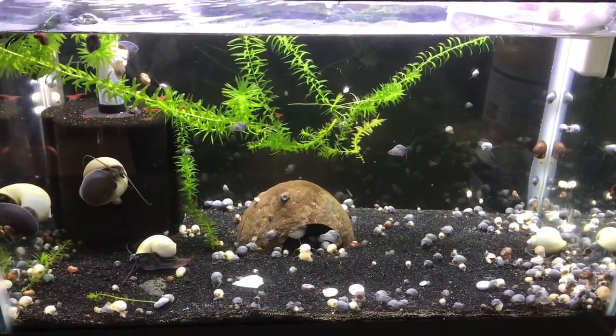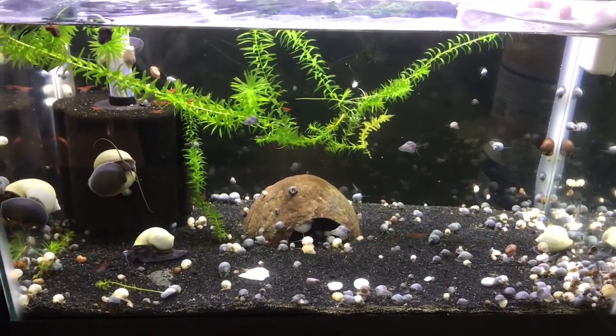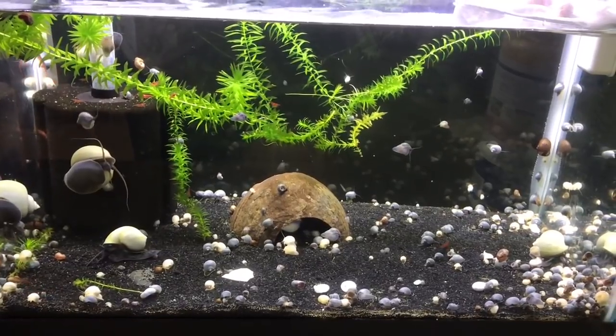Hey everyone, Sheila here from Life with Pets. Today I thought I would do a video on breeding mystery snails.